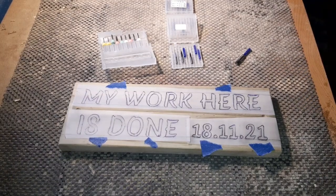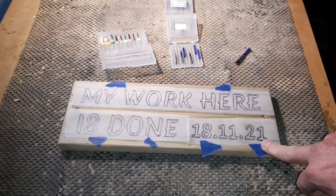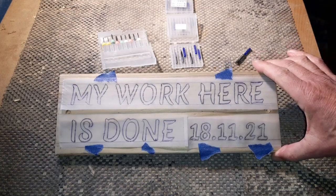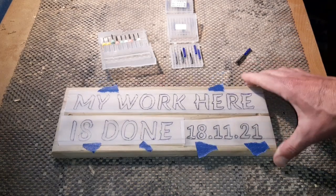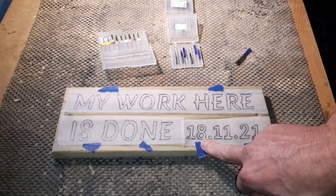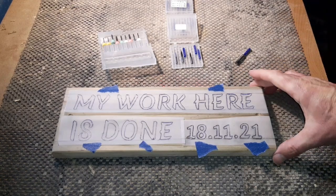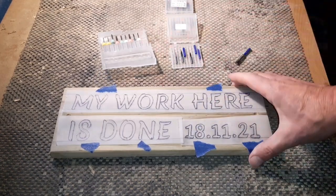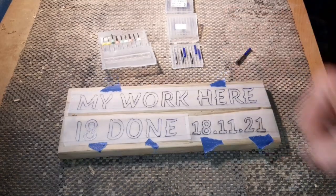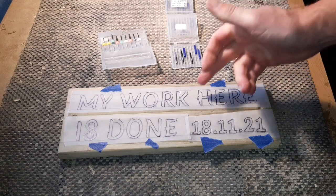Hello again, time for another project - a nice little simple one. Today's date is the 18th of November 2021. The reason I've made this little plaque is that most of my projects go on my shed, and the idea was to complete the shed by the end of this year. So the 18th of November for the last plaque - I've done it in plenty of time. Once this final four-and-a-half inch by twelve inch plaque goes on, my work here is done.